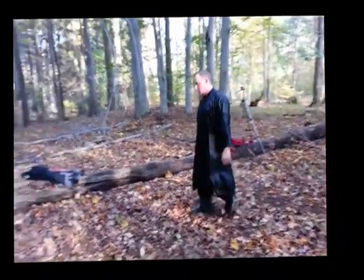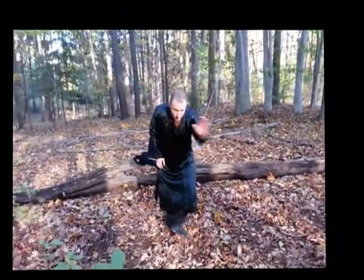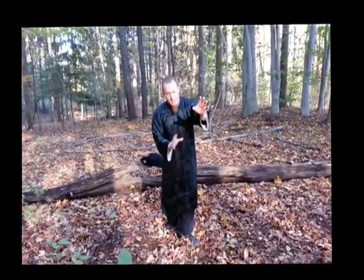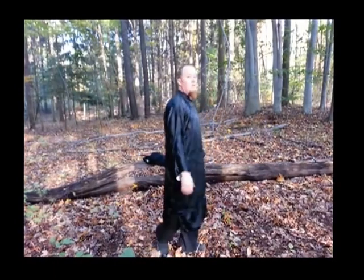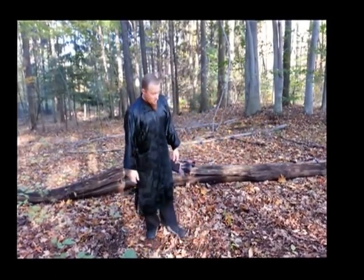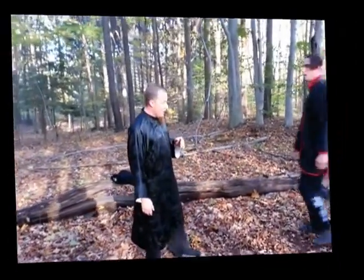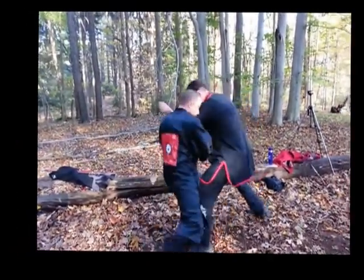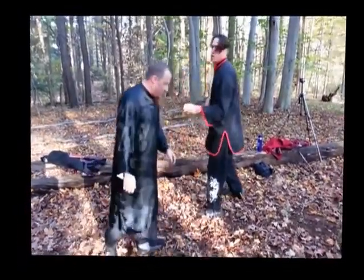The obvious application is if the fist is coming directly at you and you can get behind the elbow and torque their body — you can expose the rib cage for the strike. That would be more of a distance application. But my favorite thing about number two is that it shows you how to get out of situations where you're very close. So if he tries to advance, I can come out and go to the side.